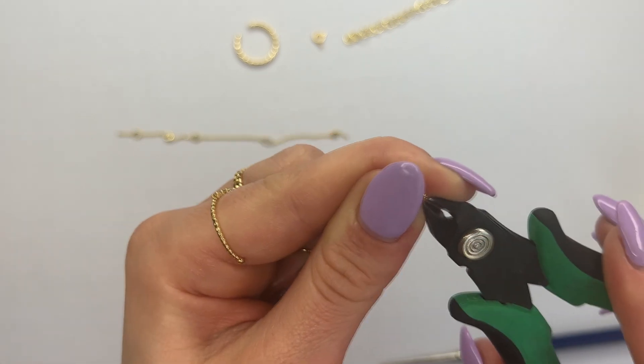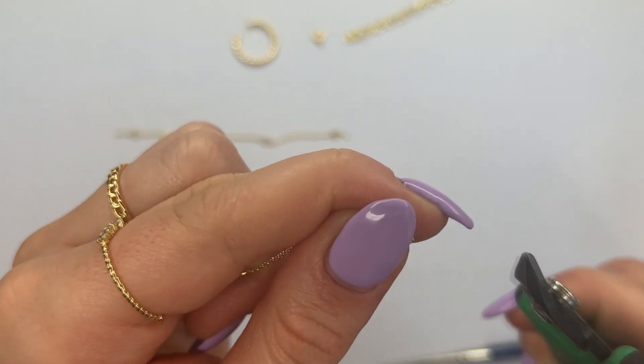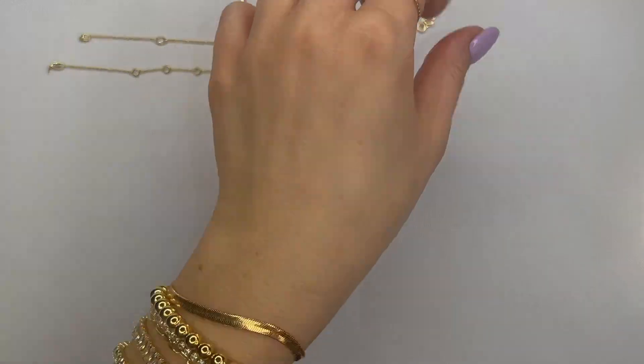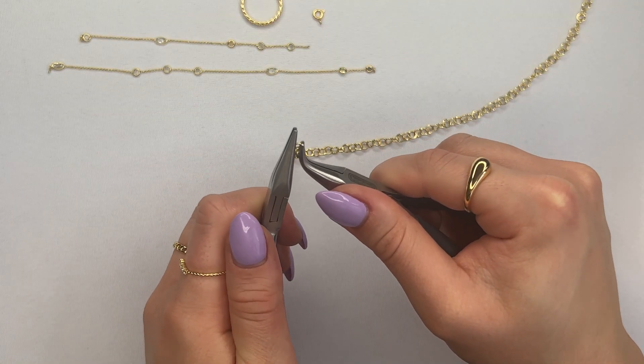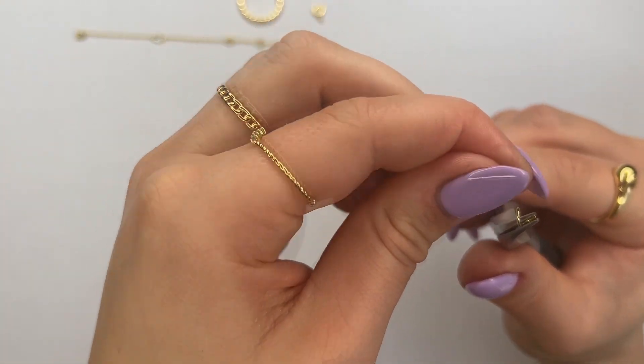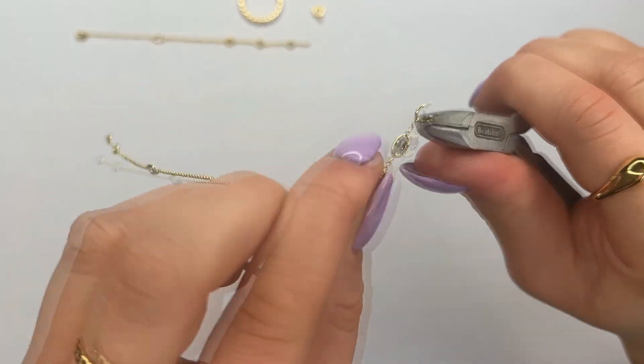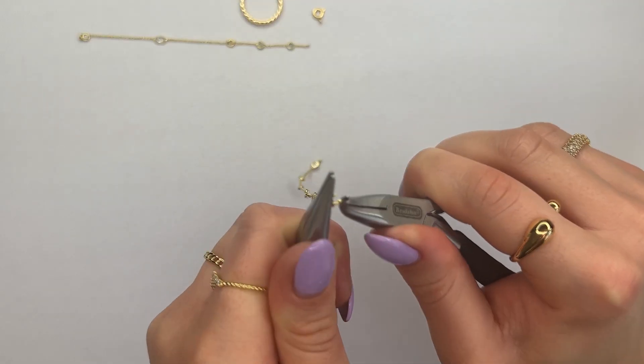If you notice there's still a chain link attached to the piece that you cut, you can grab it with your cutter tool on the tip and just pull it off. Once you've expanded all four sides of the chain links, use your set of pliers to open up the jump ring and attach it to one side of the chain link that's going to be going around your wrist.